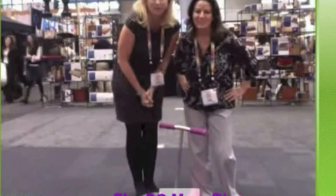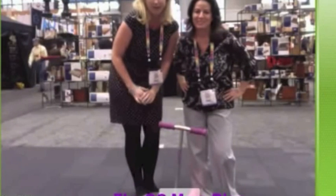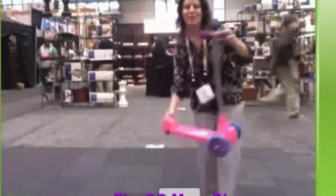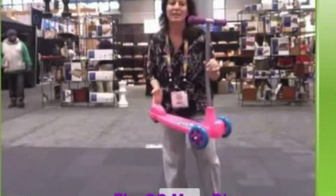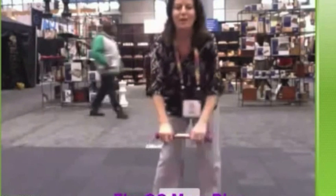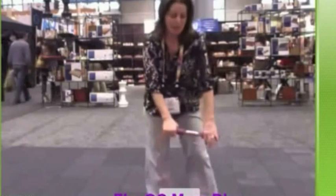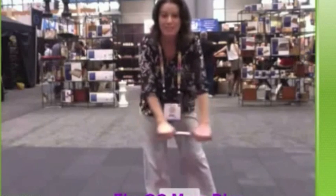We have so many new Razor scooters to show you here at the Toy Fair, and they are introducing a whole new preschool line. Melody is going to start with the first one. So to start off with, I have a new Razor here called the Kicksie. This is a whole new scooter in its preschool line — it's for ages 3 and up, and it has a really neat feature called the Tilt-to-Turn, for kids to learn how to steer.